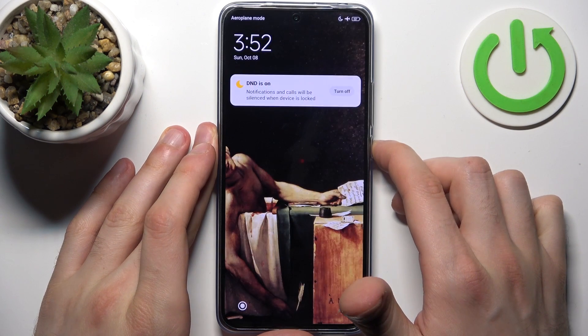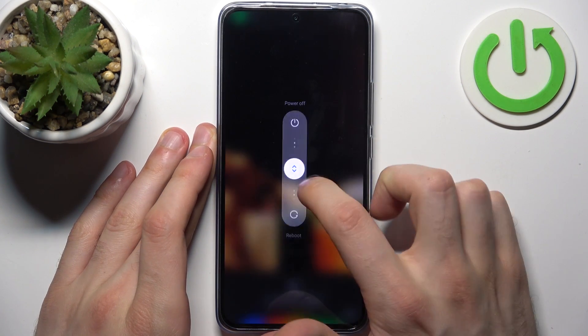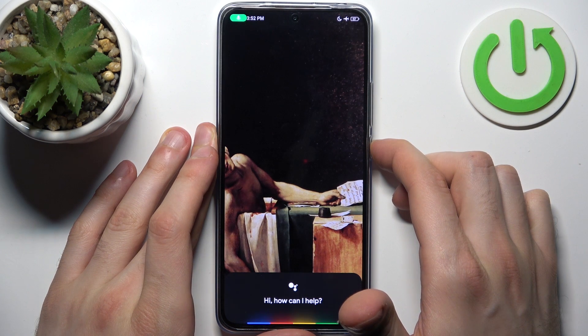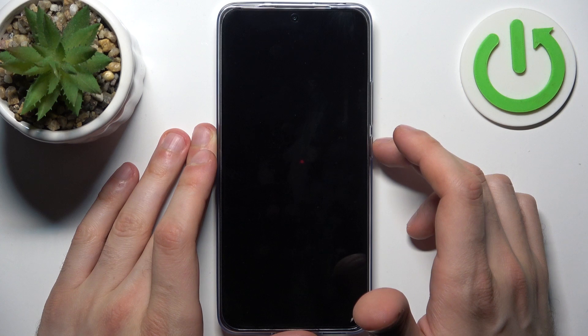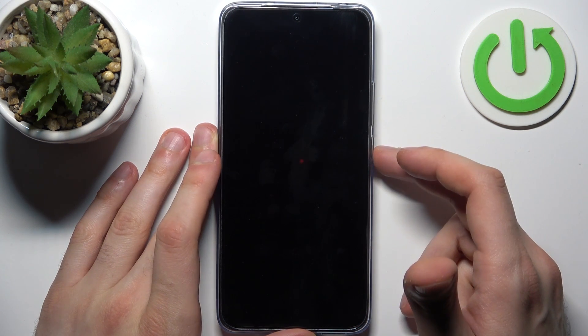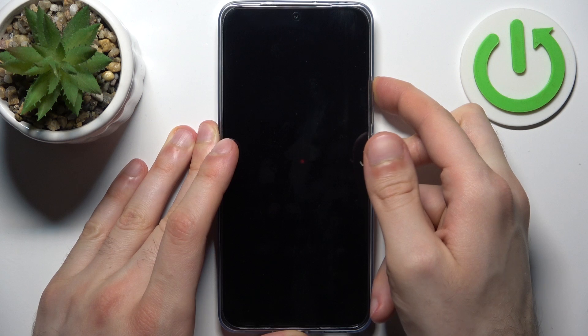Firstly, you should turn your device off by holding down the power key. Then slide power off. And after the device turns off completely, hold down the combination of keys: power key plus volume up, at the same time for a couple of seconds like this.